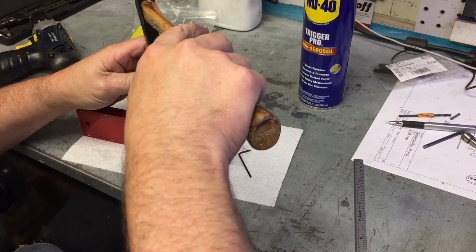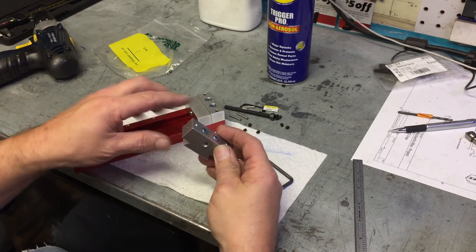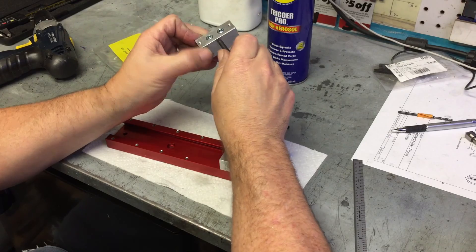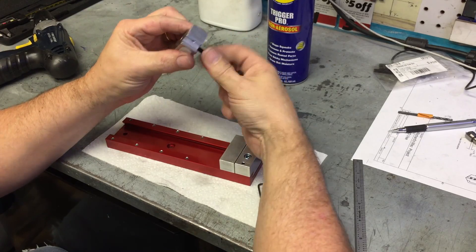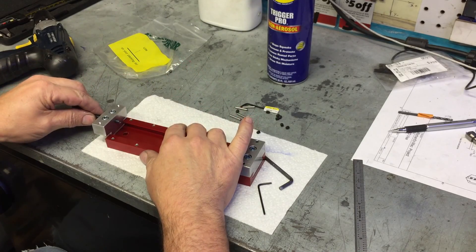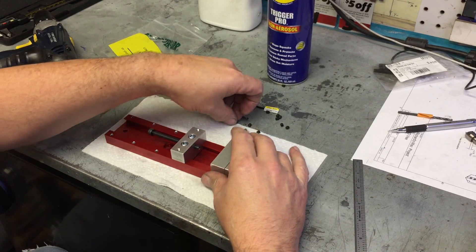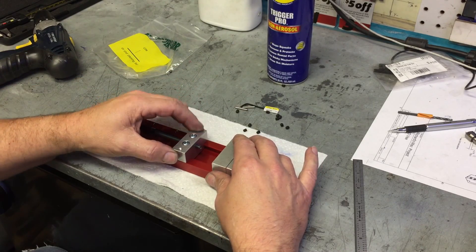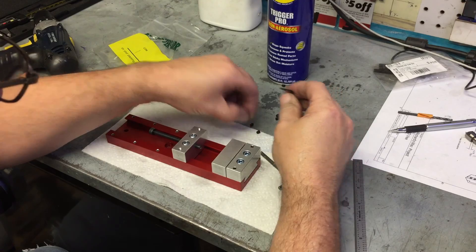Because we have used the vise jaws as a drill jig, the precision on each side is very precise, but the jaws are not necessarily reversible. So using a center punch, lightly apply a tiny mark on the jaws as well as the body on one side, so that when you disassemble the vise for cleaning or maintenance, you can put it back together with the jaws facing the correct direction. If you're really lucky and were really precise, the jaws will be reversible and the dowels will fit on either side — but it's not critical.